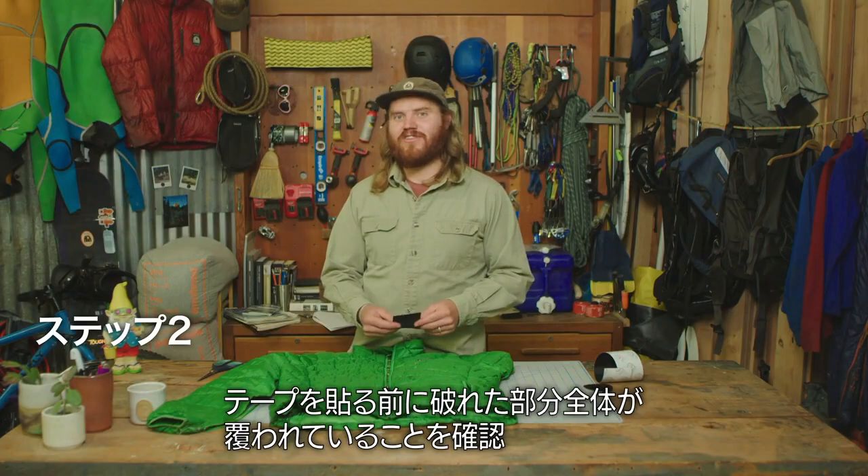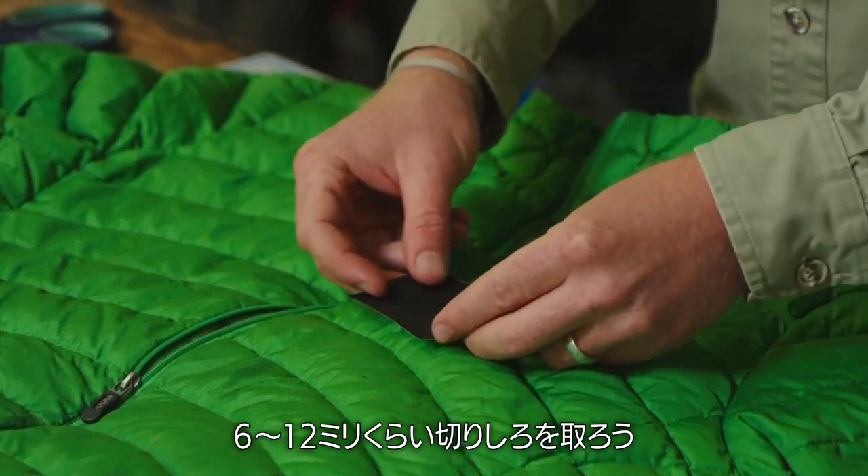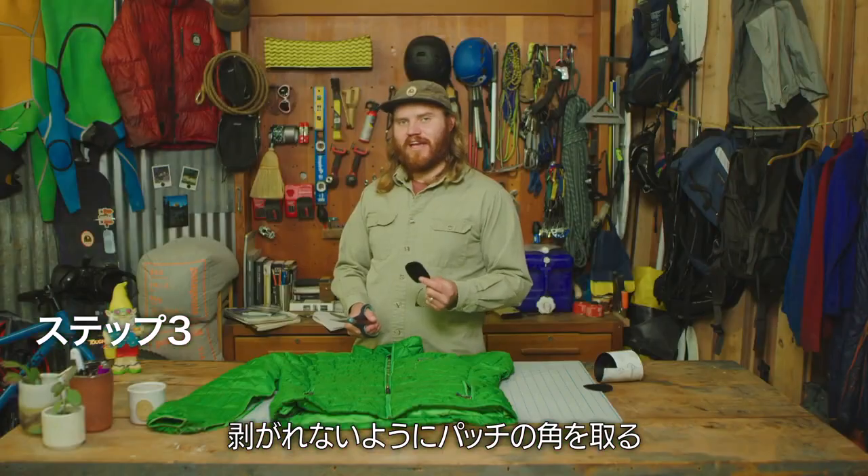Before you lay down your patch, you wanna make sure it covers the entire tear. I like to have about a quarter inch to half inch of seam allowance. Next, we can round off the corners — the reason we cut the corners off the patch is to help prevent the patch from peeling.